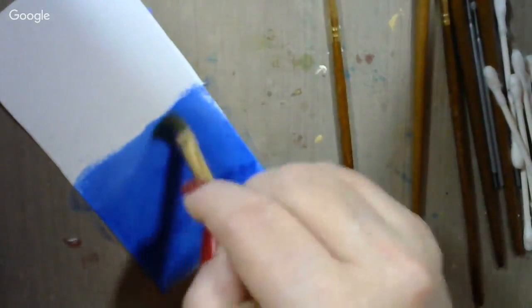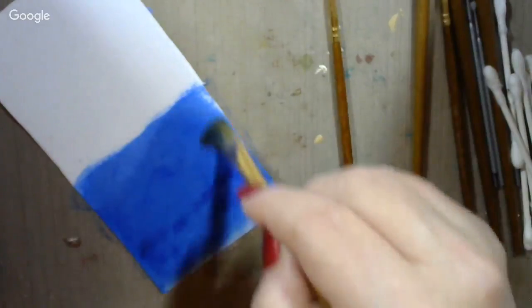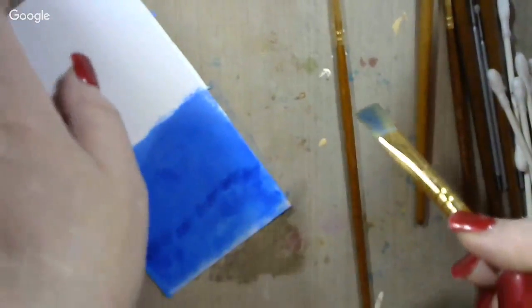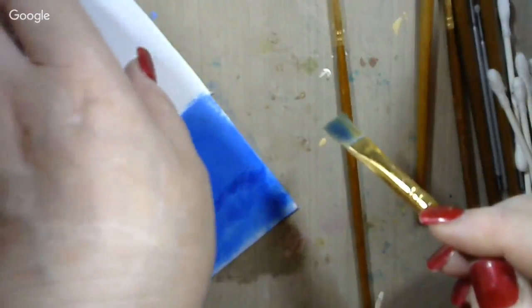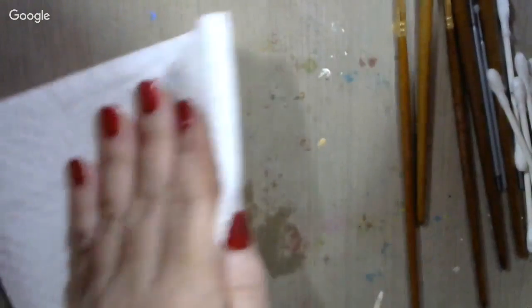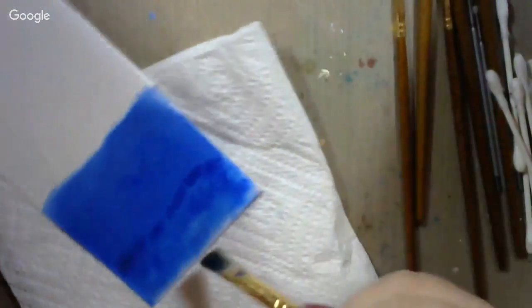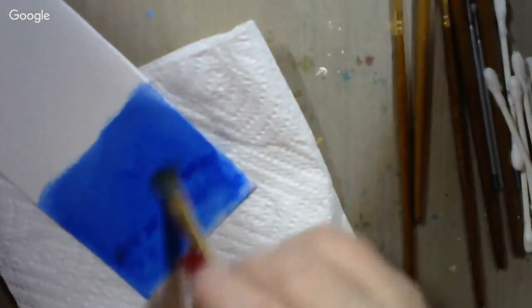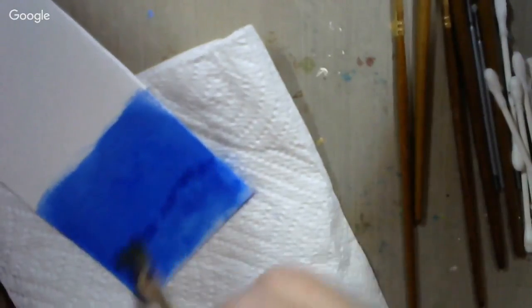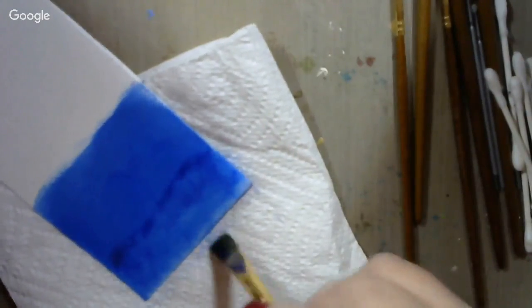I could pull it up even further if I wanted to, but I don't think I want to — that looks pretty good. I'll try to get my fingernail underneath and pick it up a little bit, then take my paper towel and dab where I'm making a mess. Lay it on the paper towel — that'll help take some of that alcohol up. Rub clear out to the edges.